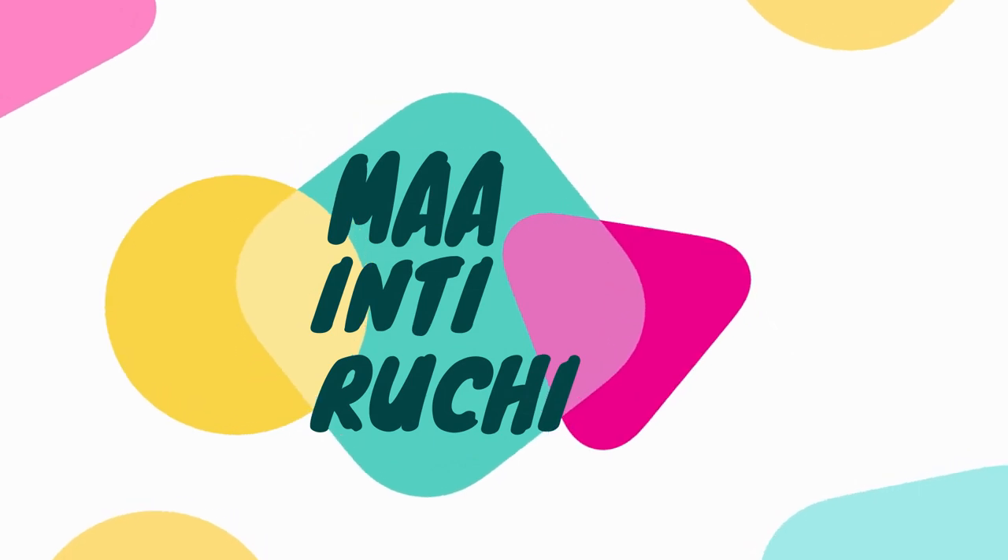TIRMULA is a very famous prasad. It is a very healthy food, and if we are personally prepared for it in TIRMULA, it is something special.